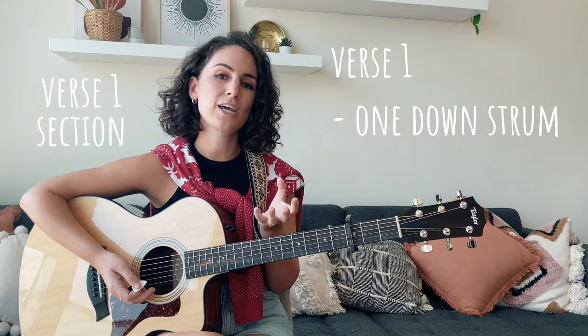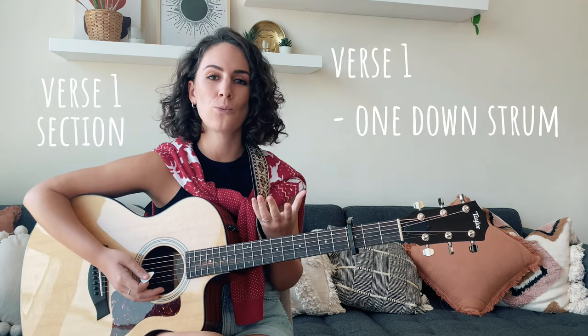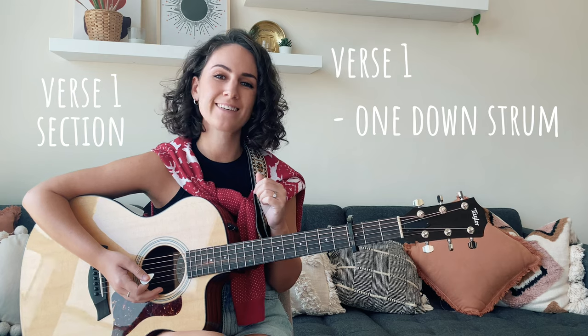I would suggest playing verse 1 with just one down strum, just like we did right there. Now, if you were able to keep up with me in that first playthrough of verse 1, then let's make things a little bit more difficult and we're going to learn our second strumming pattern.